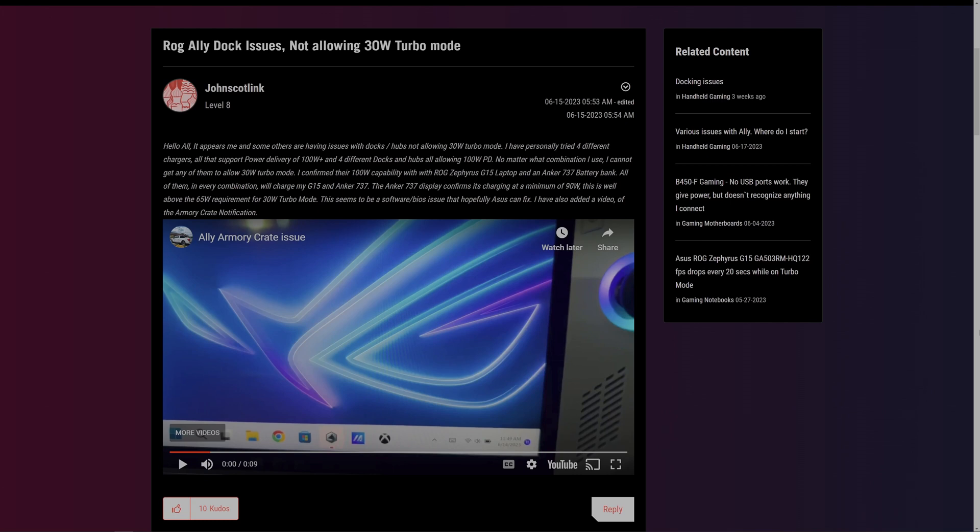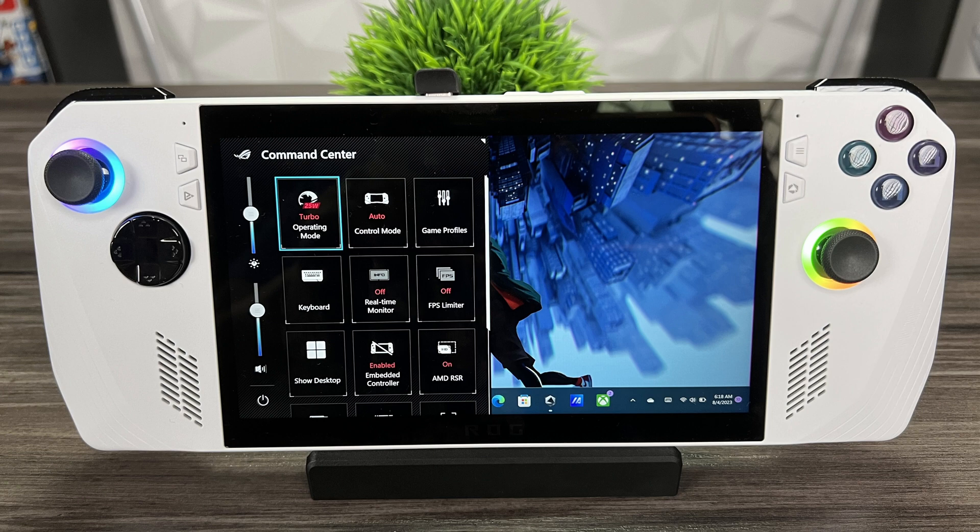Previously, if you had certain third-party 65 watt power adapters and docks, you weren't able to get the Ally's full 30 watt turbo mode — you were only getting up to 25 watts. But with the BIOS 323 update, Asus has addressed this issue.